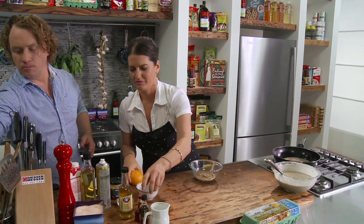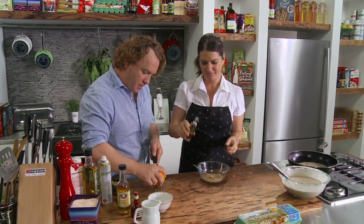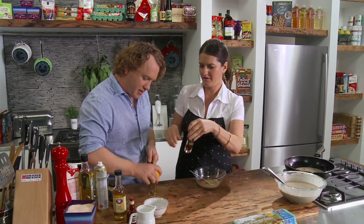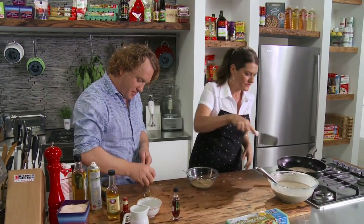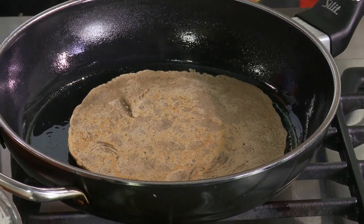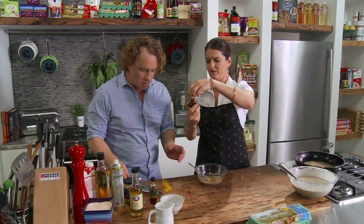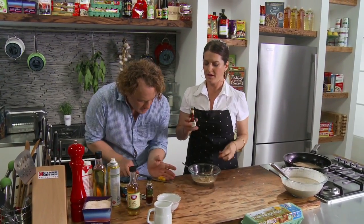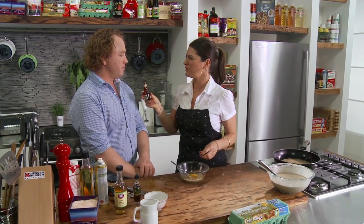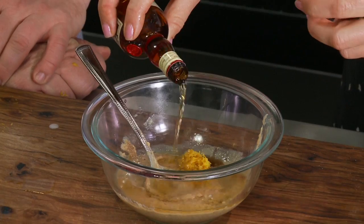Orange please — zest it. A little bit of vanilla essence. Let's have a look at the crepe — nearly there. Adrian's got the orange there. I put some vanilla into my hazelnut. I've got Grand Marnier — 50 mils. You could use Frangelico — the hazelnut one — and this is orange Grand Marnier.